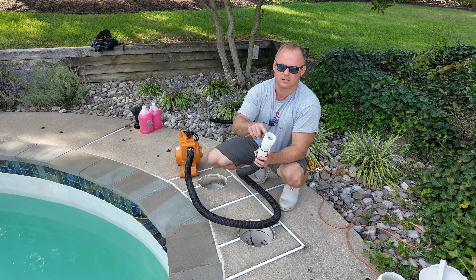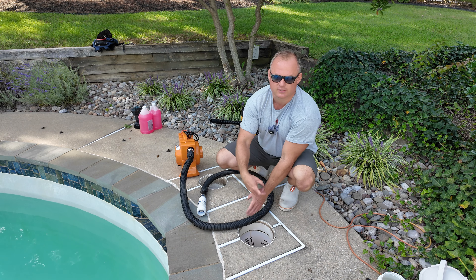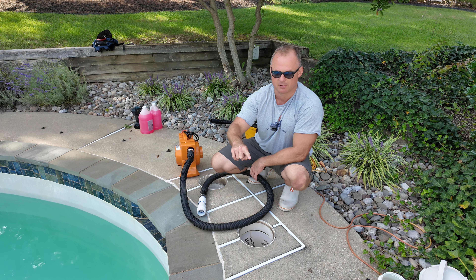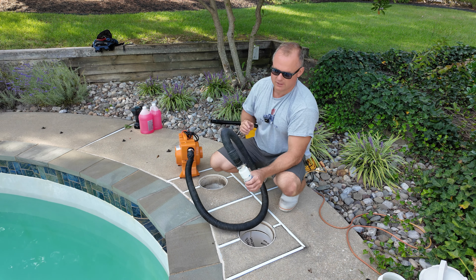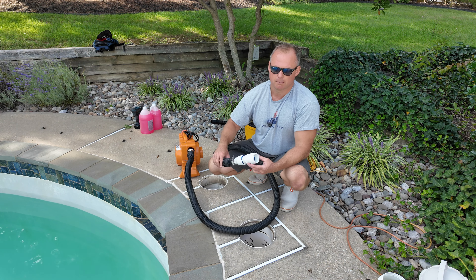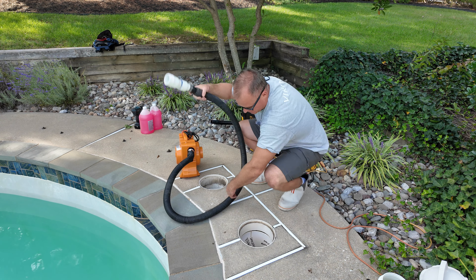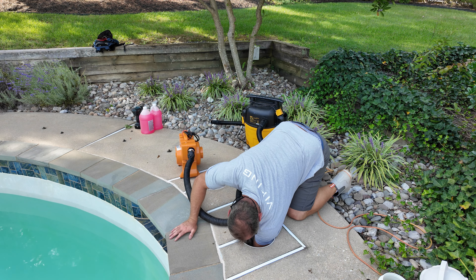What you can also do — which some people prefer — is buy the same fitting with maybe a three-foot-long pipe. You screw it at the bottom, then you have a pipe that sticks up out here, and you attach your blower or vacuum to that so you don't have to reach two feet down into the bucket. But I'm okay with that, so I'll just attach this at the bottom.